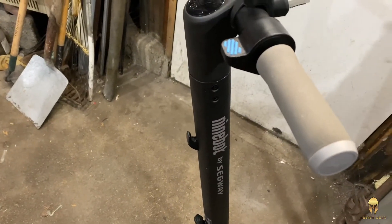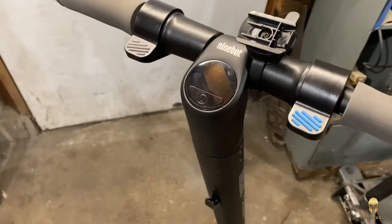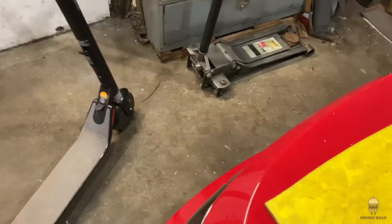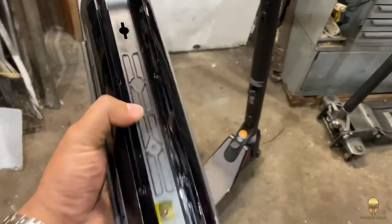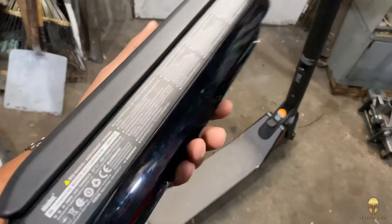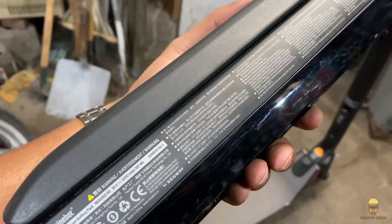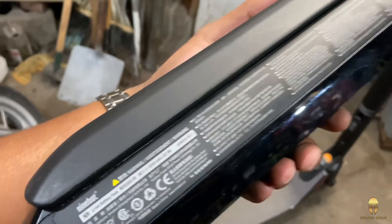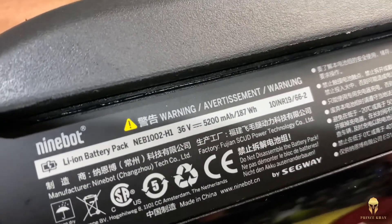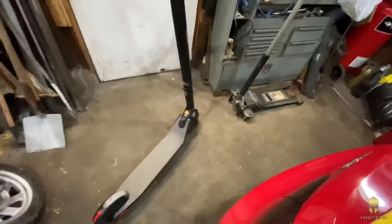I look at the spec, it's got the same spec as a Gen ES2. But today I'm going to upgrade the battery with this battery pack. It's supposed to basically double the power. It looks like it's a 187Wh.